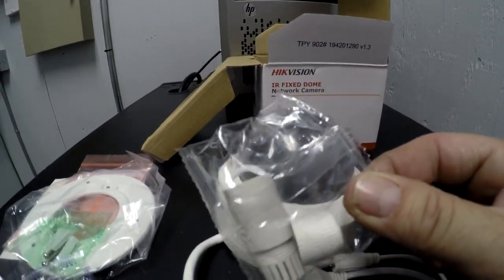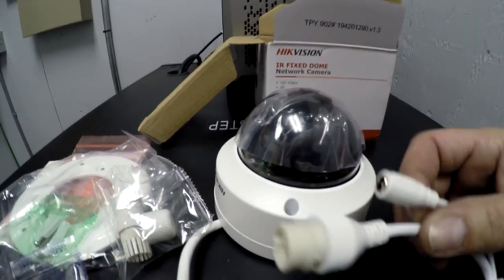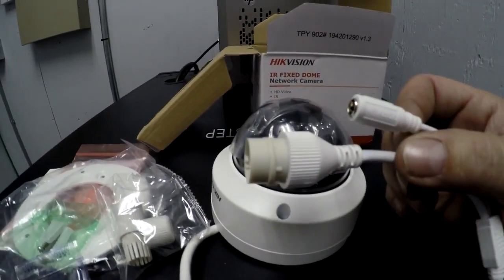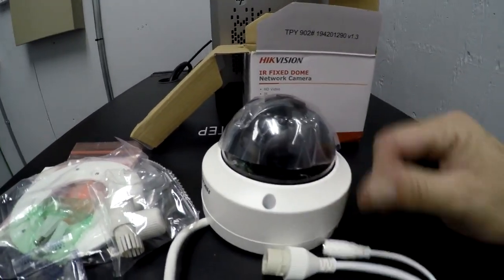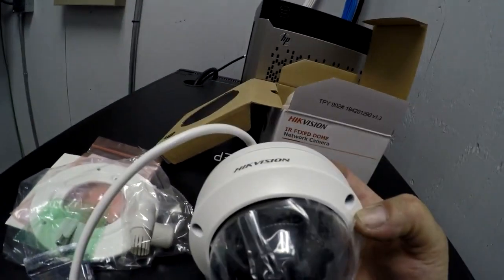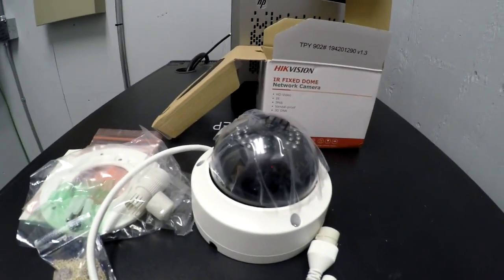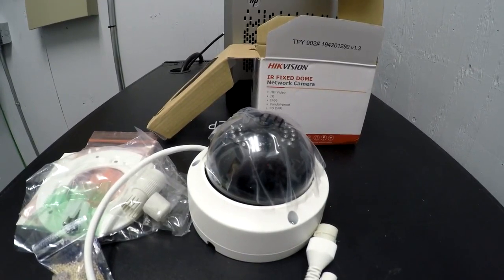You want to make sure you get the weatherproof connector cover on first, then put your connector on it and screw it in — that makes it weatherproof. Here is the front of it with Hikvision on the top. That's what a Hikvision IR fixed dome network camera looks like.